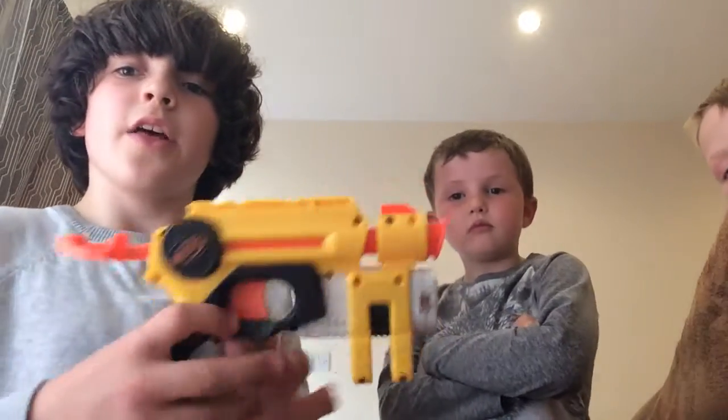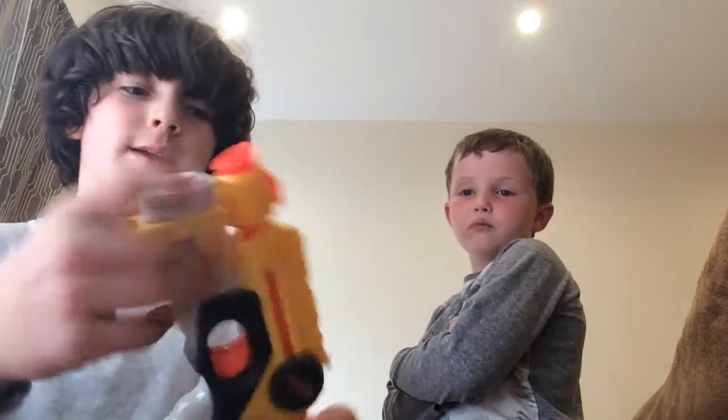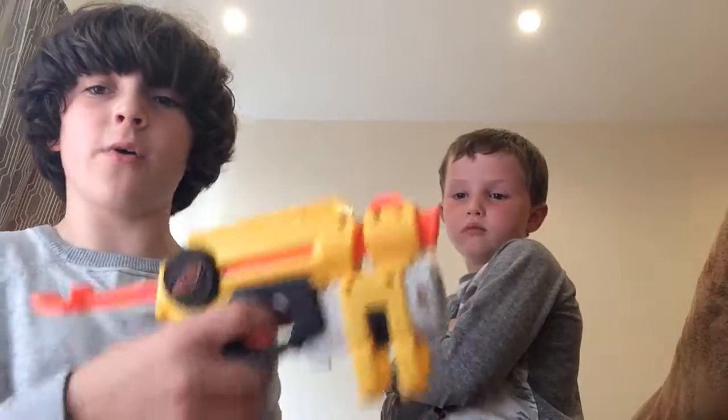First we're going to start with the Night Finder. This had incredible ranges in 2004, better than most of the 2008-2009 guns. Its paint job is really good, and the plunger tube inside is really good. If you take out the air restrictors, it goes really far, and it has that little light thing too. It's kind of like the grandfather of the Fire Strike. That's all I have to say about this gun.